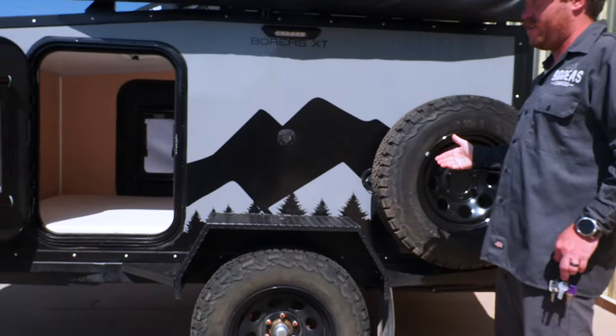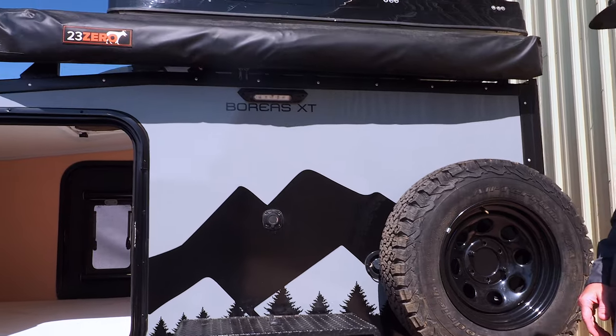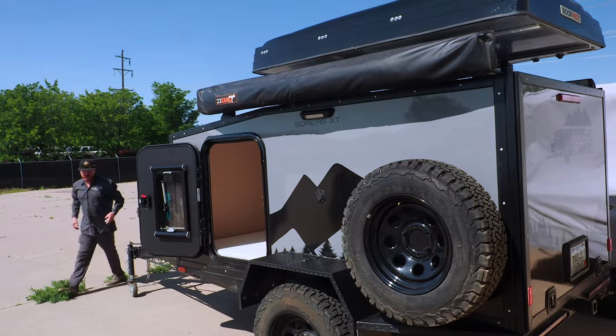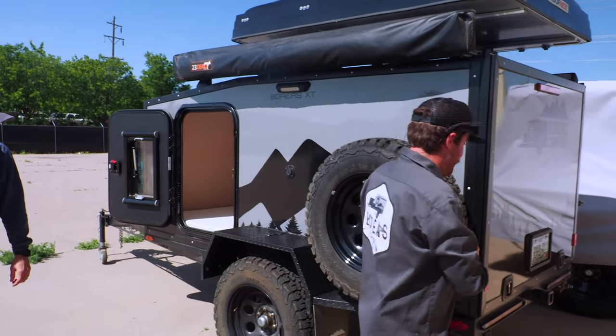There's a spare tire that comes with it, 30 gallons of water capacity underneath, and that's above a skid plate so it's all protected — about 20 inches of ground clearance down there. The brakes are really nice too, so it won't get away from you.